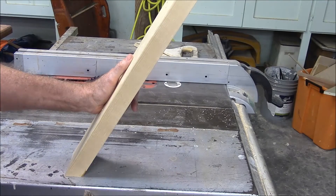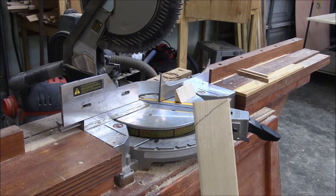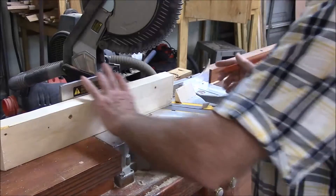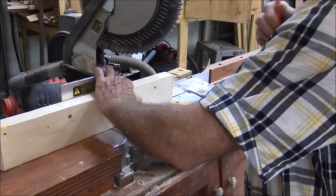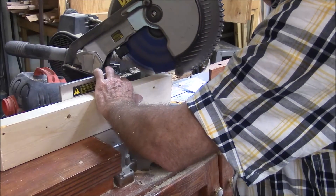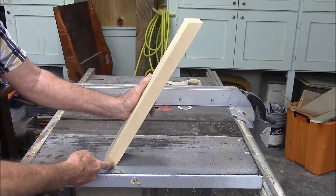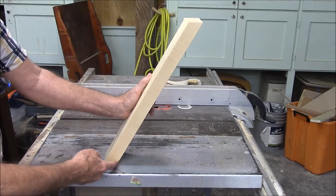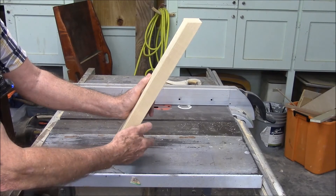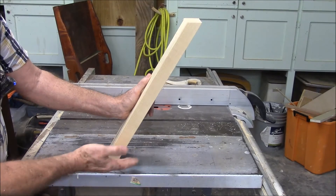I know this angle has got to be parallel to it, so it's going to be like that. I actually mark it like that so I don't get confused over at the saw. Now I know I've got to cut that angle right there, so I come over to my saw and make the cut. Both angles are 30 degrees — 30 degrees from this side and 30 degrees from this side — and they're both parallel.